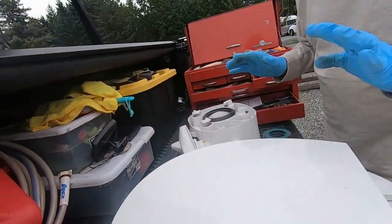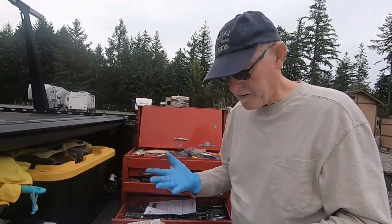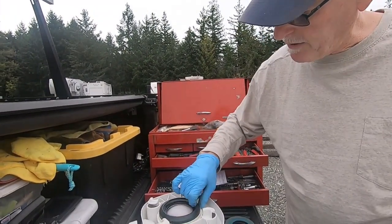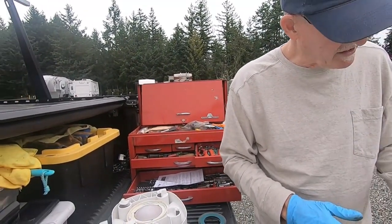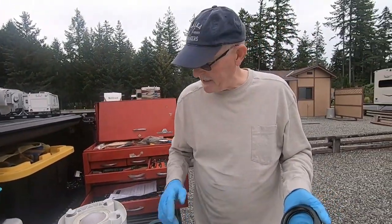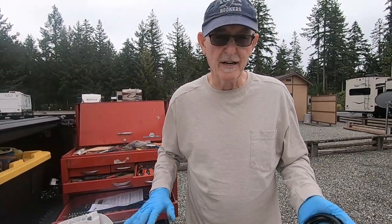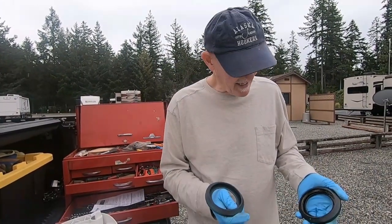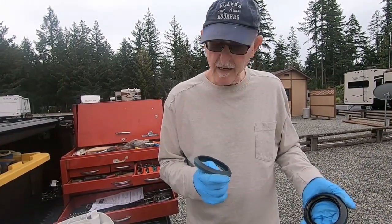I use the nitrile gloves because you just don't want to handle everything like this without protection. Here's our culprit right here - and it's not so much that we can visually see it's bad, it's just become very, very soft and sticky. So this valve won't slide back and forth easily on it. It's best to put a new one in because they come pre-lubricated and will work a lot better.